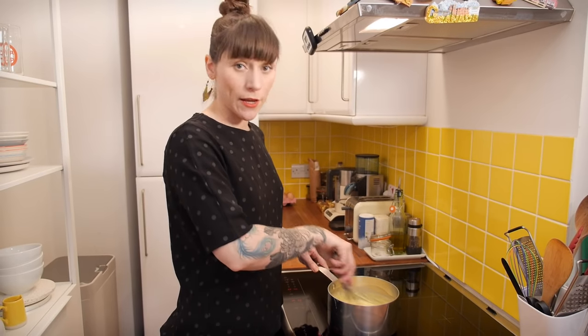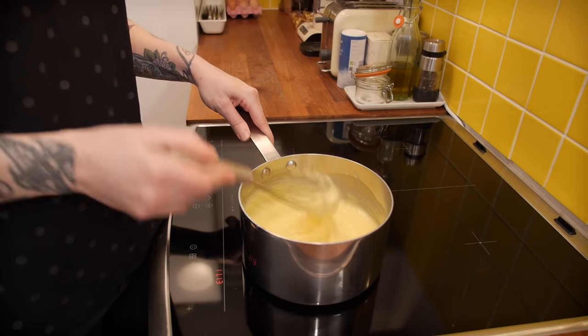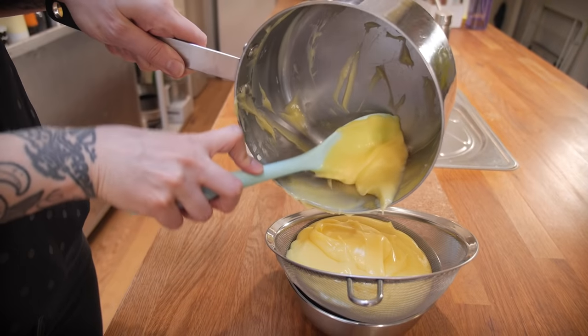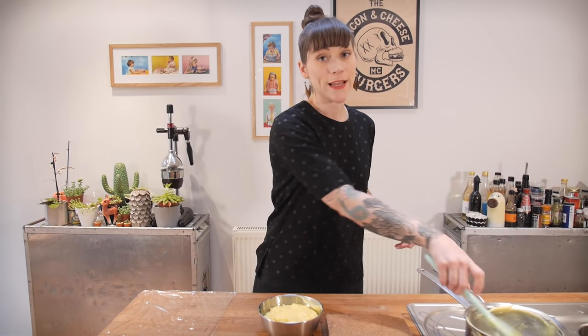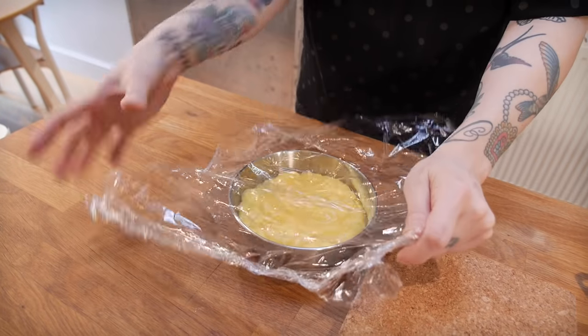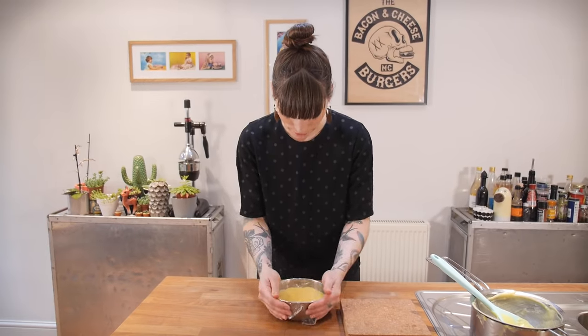Once it's thickened up quite a bit, cook it out for another one to two minutes to get rid of that corn floury flavour. Your custard should be nice and smooth, but I always sieve mine through a fine sieve into a bowl just in case. Then cover it with cling film — and the cling film needs to touch the surface of the custard, otherwise you get horrible skin forming.